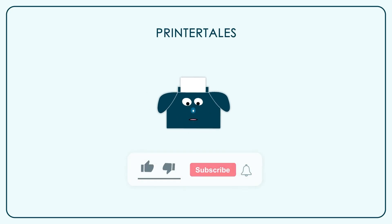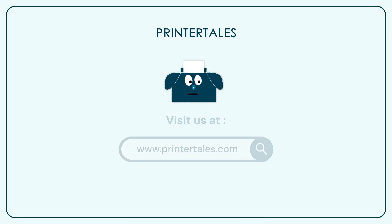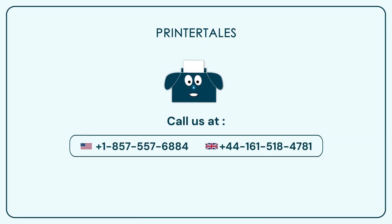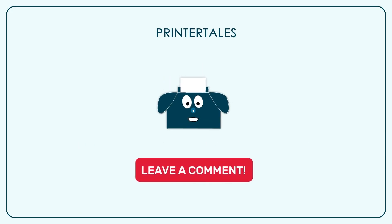If you like our content, give us a like. And if you want to learn more, subscribe to our channel. You can also visit PrinterTales or call us on the following contact numbers. If you think we haven't covered your printer yet, you can let us know in the comments section.